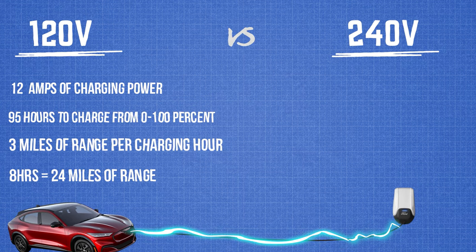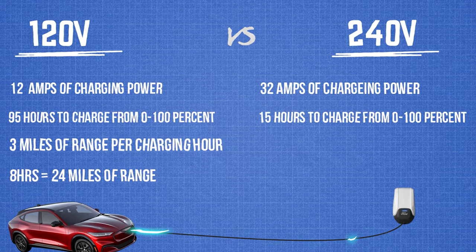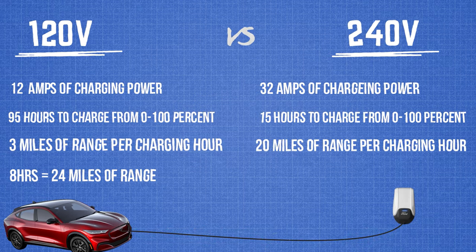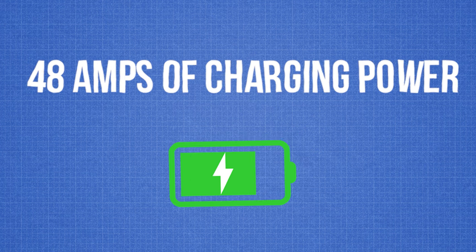The 240-volt outlet will give you 32 amps of charging power and requires 15 hours to charge from 0 to 100%, or about 20 average miles of range per charging hour. So if you charge a Mach-E for 8 hours a night, that is 160 miles of range per night.